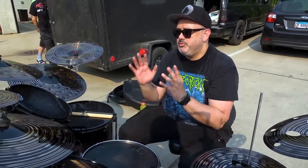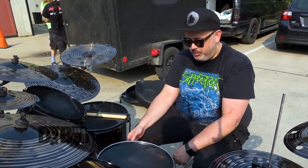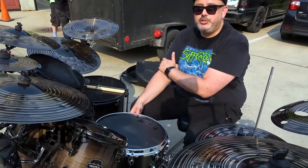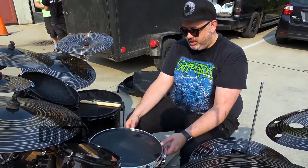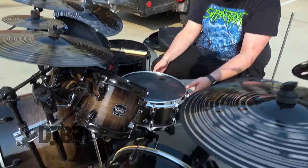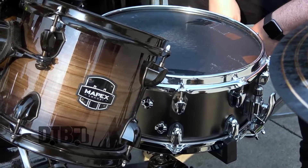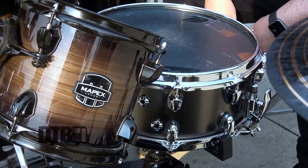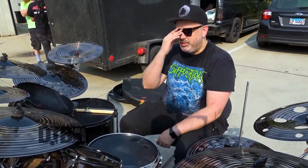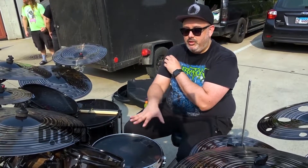I've always seen people with Black Panther snares and thought I need to try one. So I forked out the money, and at the time it was the Matt Halpern from Periphery signature snare — The Wraith. It's a 6x14 brass shell, stained black, about 1.3 millimeter or something like that. And it's like — this is my snare sound. I just love the brass, the crack, and the body — the combination of the depth and the metal. I'm a metal snare guy now. I've played wood forever, but I love this snare.